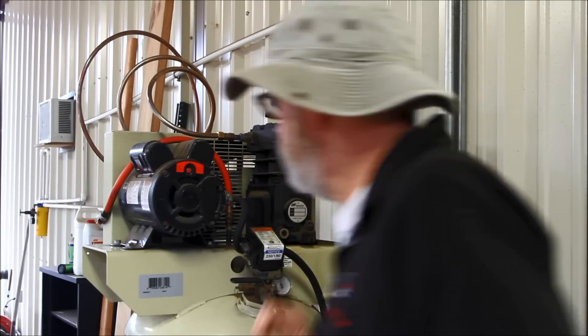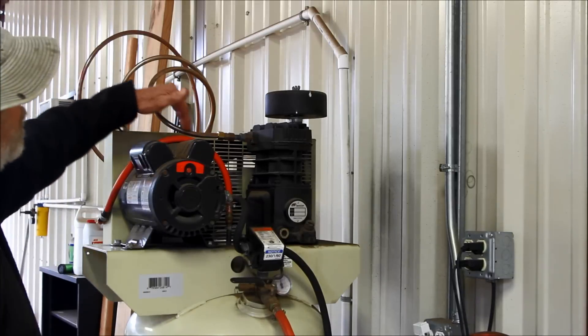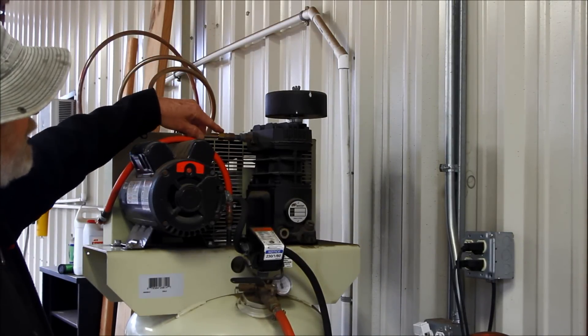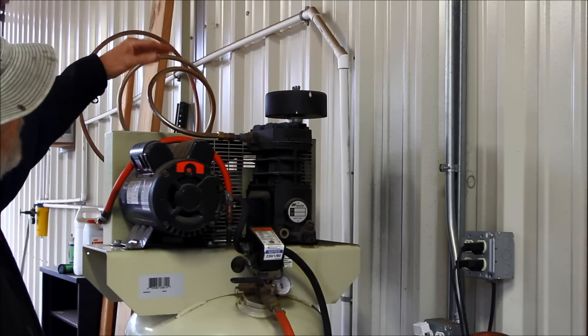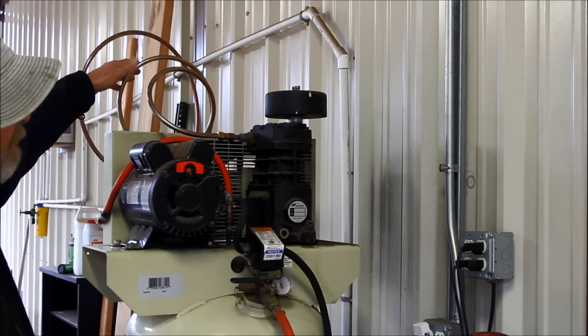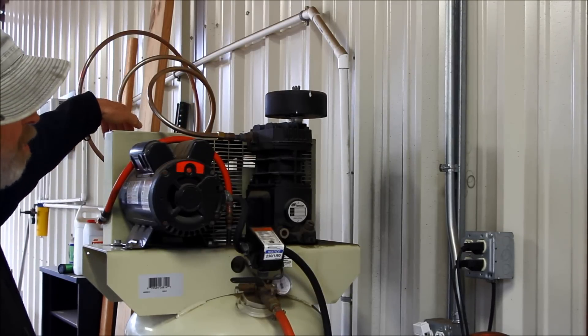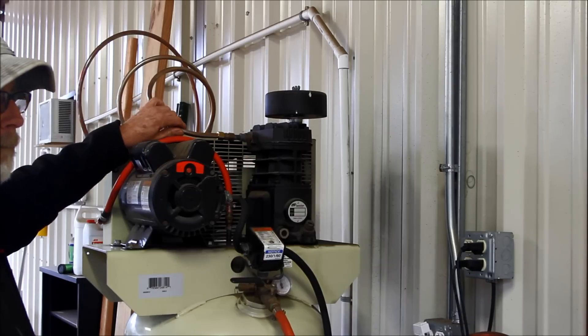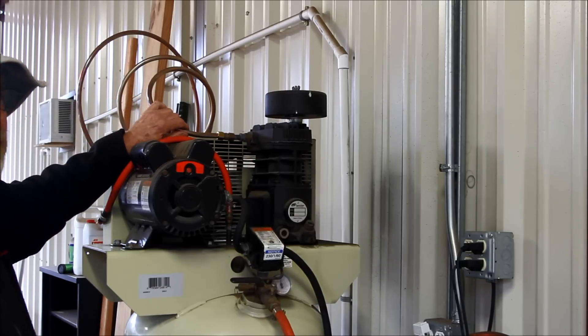So what I did — I took copper tubing and made this for about $50. I adapted the copper tubing, kind of ran it into a swirl pattern, and then I actually run it into this water that I'm going to show you in a little bit. But this will reduce your amount of water tremendously.